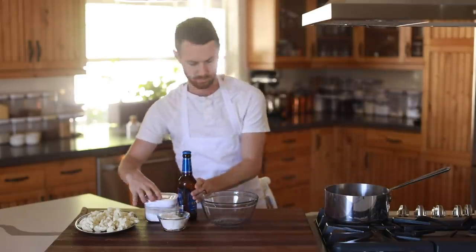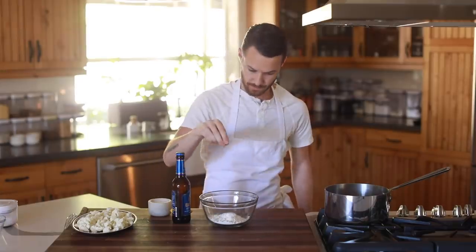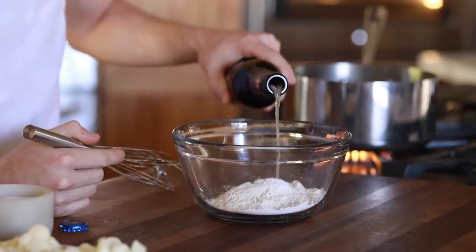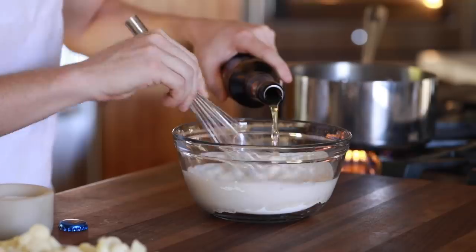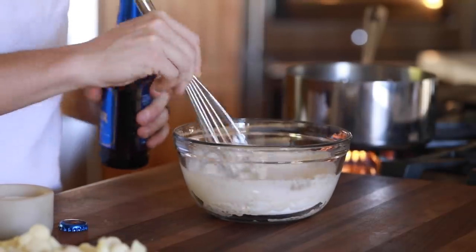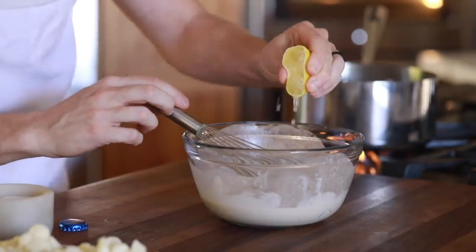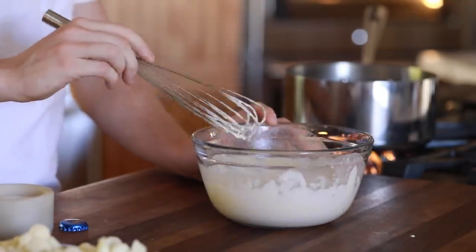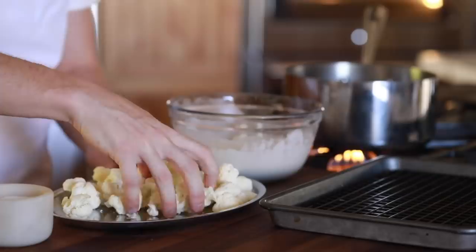Once the florets are all finished up, it's time to whip up the beer batter. In a medium mixing bowl you're going to whisk together the all-purpose flour, baking soda, salt, then some beer to incorporate flavor and volume to the batter. As soon as the bubbles die down just a little bit and the dry ingredients are absorbed, finish it with a little lemon juice to activate the baking soda and for a good acidic note — then it should be ready for the cauliflower.